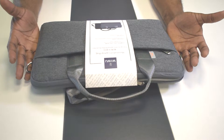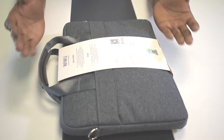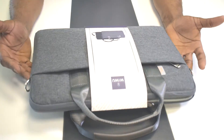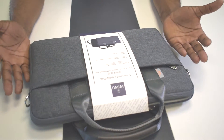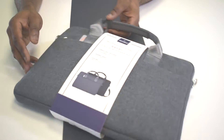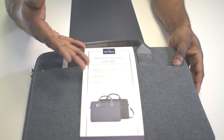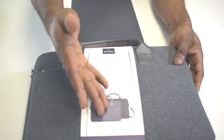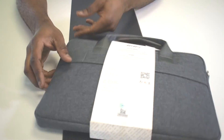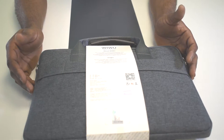This is the WeWoo Minimalist Laptop Bag and as you can see, we have this in different sizes. This is the 14-inch size. If you check here, you're going to see the WeWoo logo and the title and image of the bag. We have this in gray and in black as well, and if you check behind, you'll see some features of the bag.